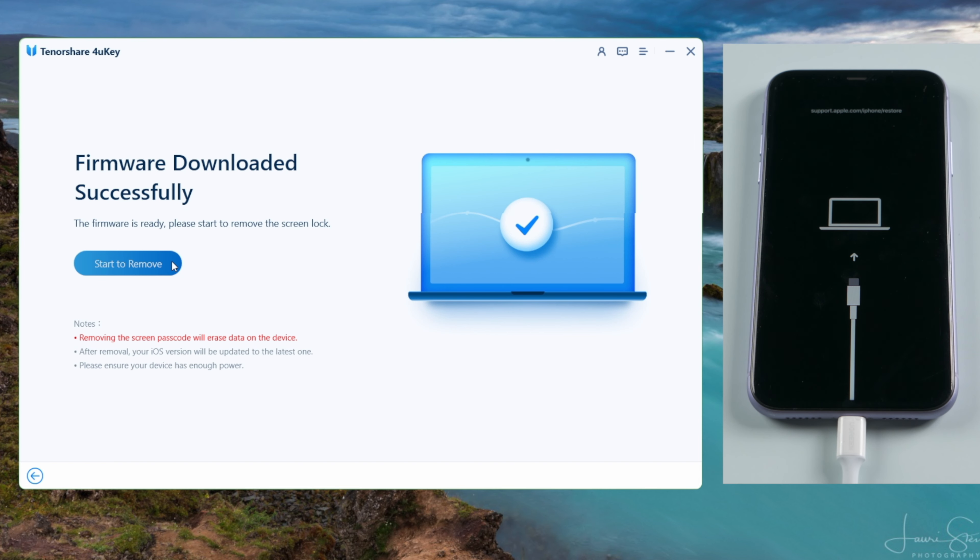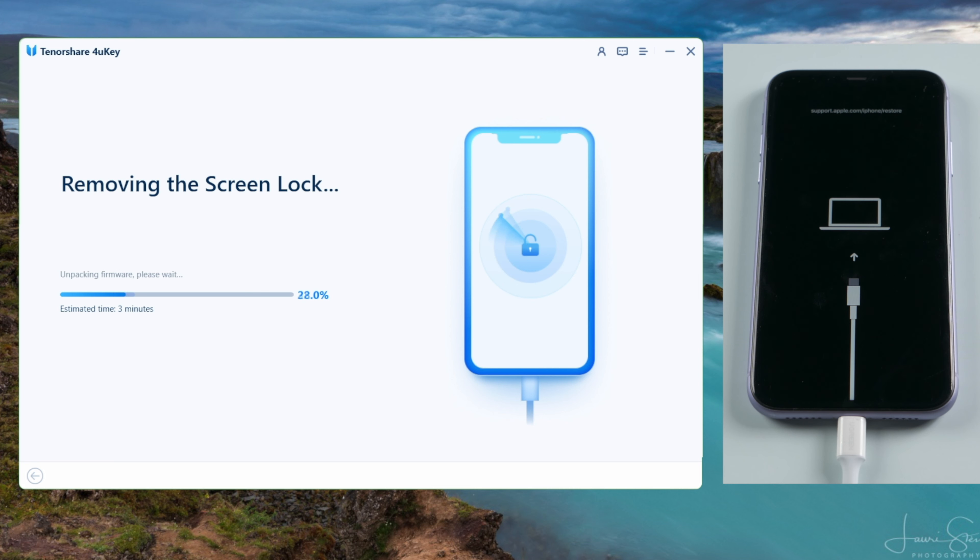Now you can start unlocking. Make sure you are on a stable network and keep your device connected during the process.